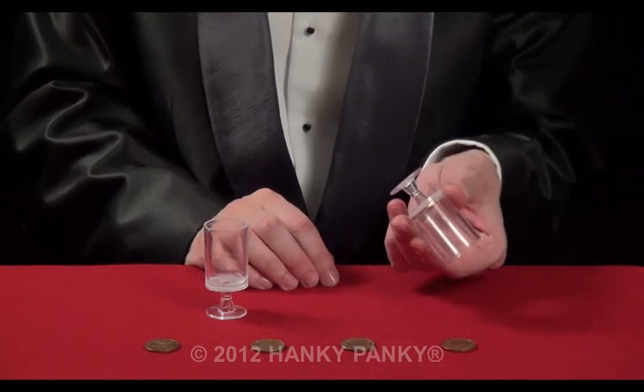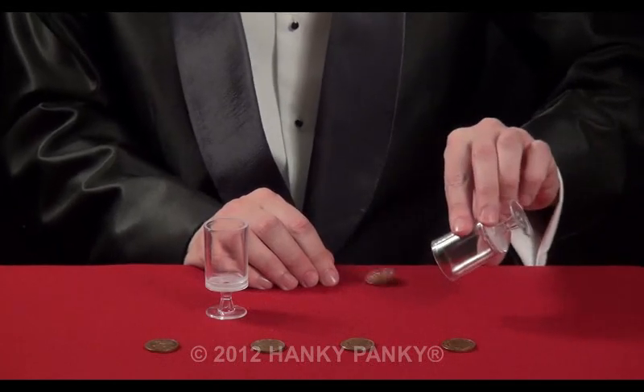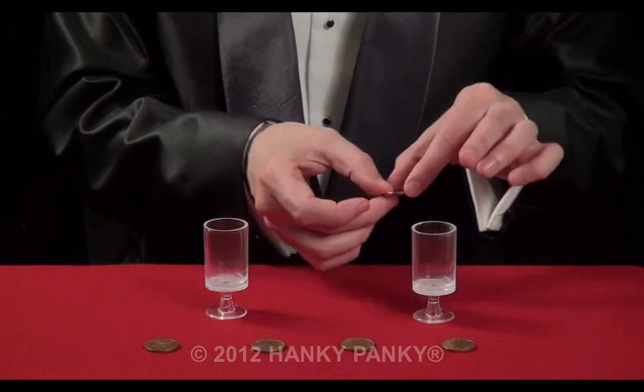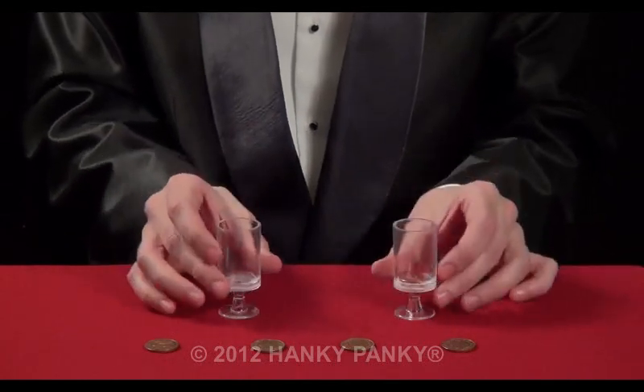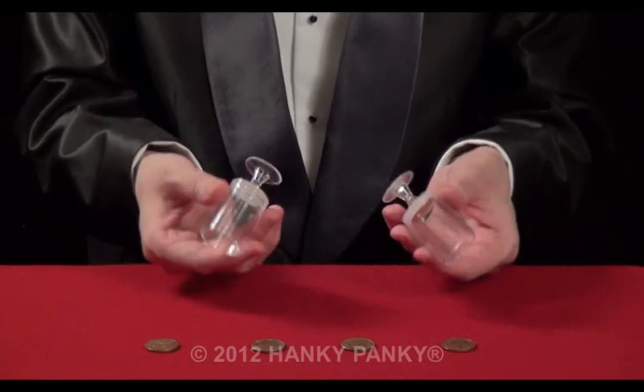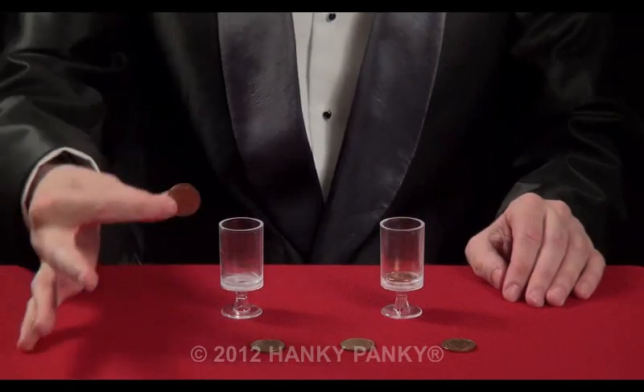With these secret lines, if we tip the cups this way, the coin is trapped inside and doesn't fall out. If we tip the cup this way, it does fall out. So before the show, we place our coin inside there — it's secretly hidden. That means we can display the cups just like this, then the trick begins.